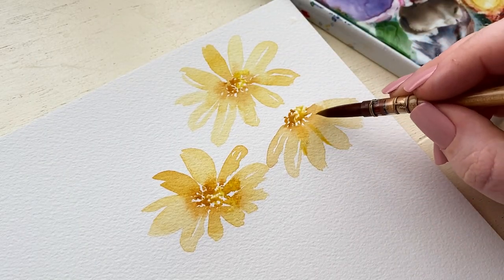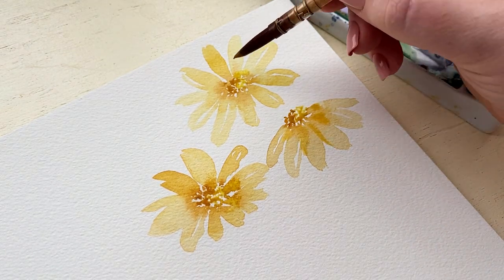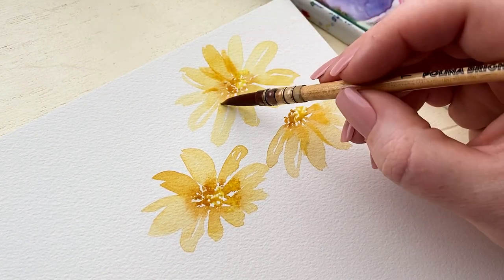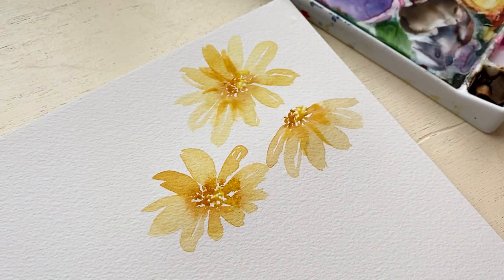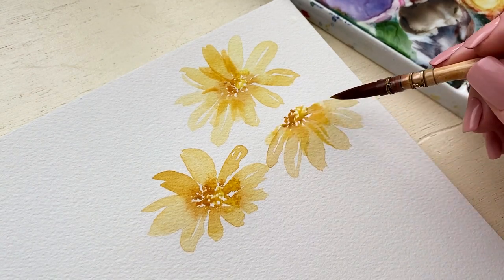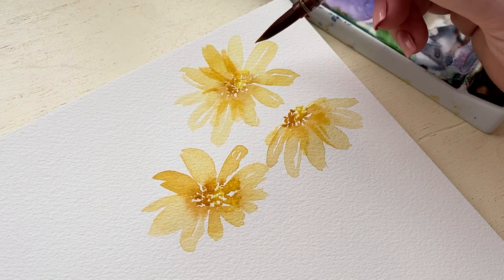Once the petals are totally dry you can go back and add even more details. We can add shadowing to the petals, we can add more petals. The great thing about watercolor is if you use a darker wash on top you can have a layered effect. Daisies have a lot of layered petals, so don't be afraid to add more details and layers onto what you've already created.